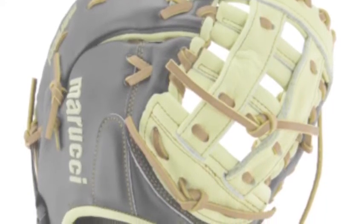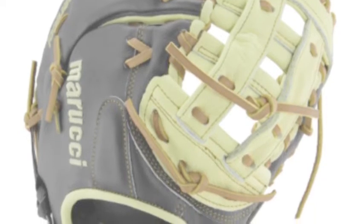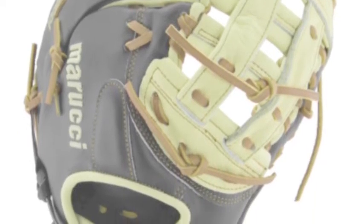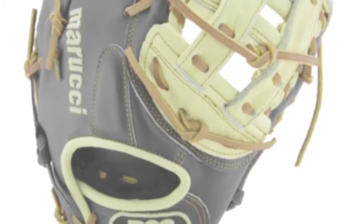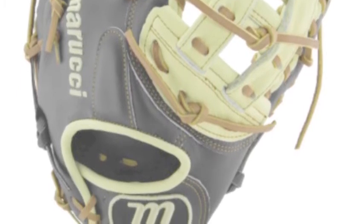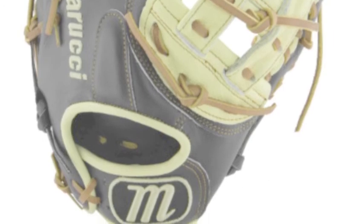As a young player, you only have so much range and ability to stay on the bag. Also, everyone on your team doesn't always throw it exactly every time. So, a glove that gives you a couple of extra inches is amazing.